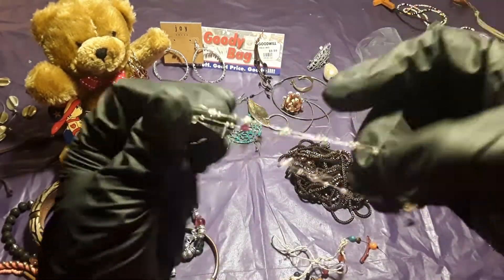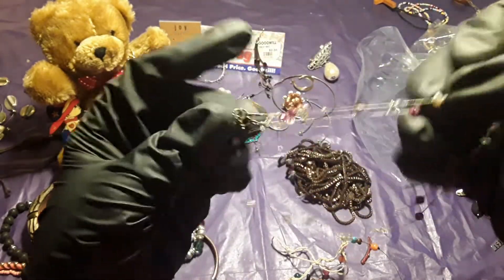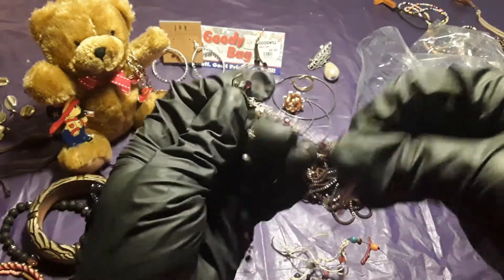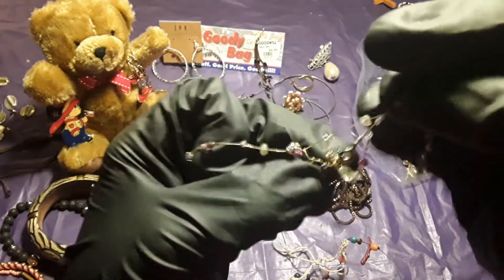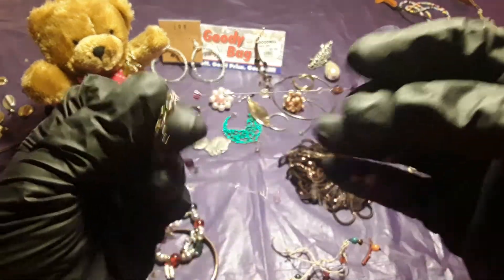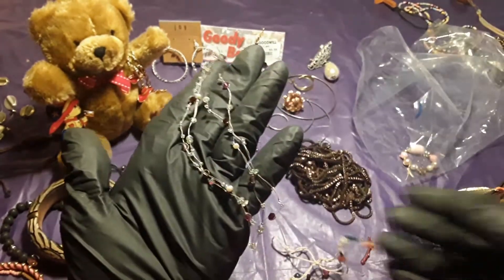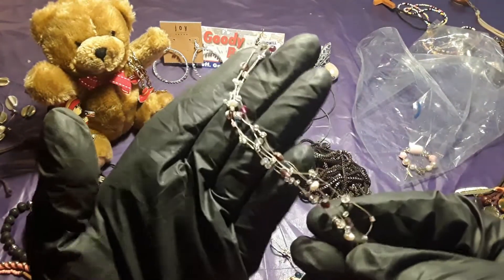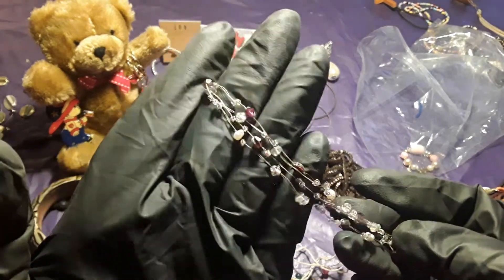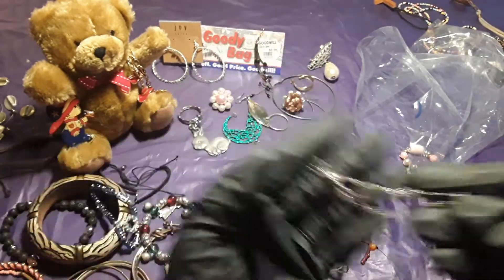Here goes this pretty one — I like this. This is a necklace too and it's so pretty. I like this — it is so pretty. The little tiny stones, you can see how they shine. Very pretty.